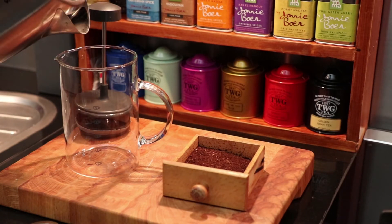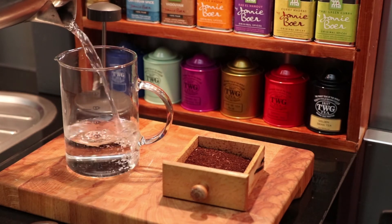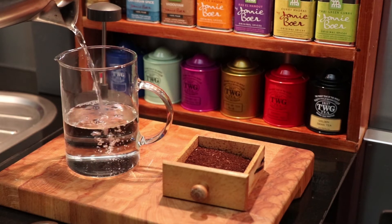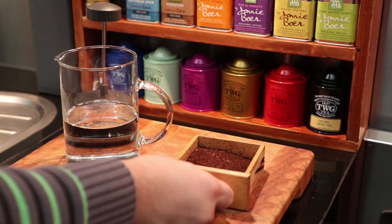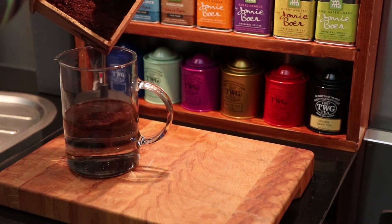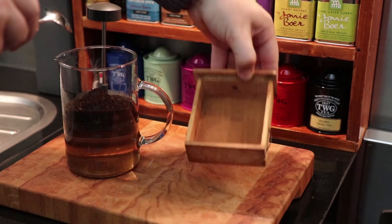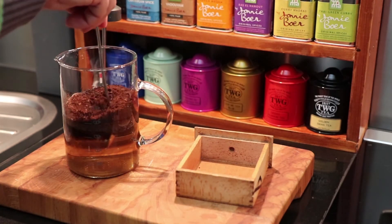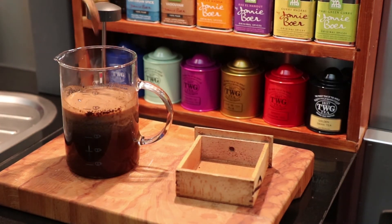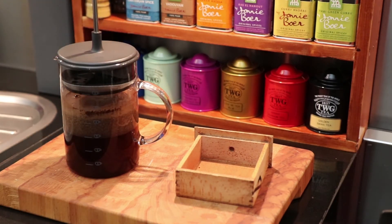First I will add 400 milliliters of boiled water to the French press. Then I will add the coffee grounds. Give it a stir. Cover it up. And now I wait for a couple of minutes.